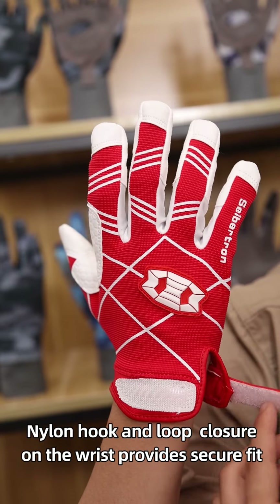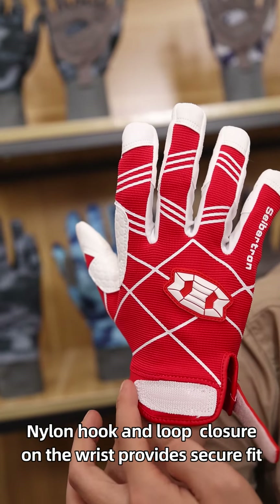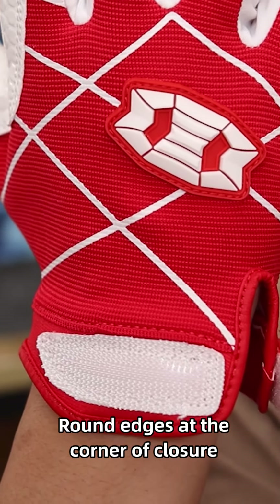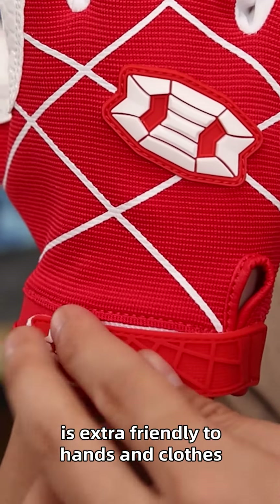Nylon hook-and-loop closure on the wrist provides a secure fit and offers more convenience for children's use. Round edges at the corner of the closure are extra-friendly to hands and clothes.